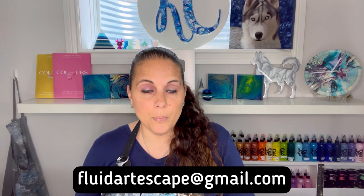Tammy Anderson and I have one spot left in our Naples, Florida workshop, July 9th and 10th. The last spot is for the July 10th evening class. If you're interested in that final spot, you can email us at fluidartescape@gmail.com.